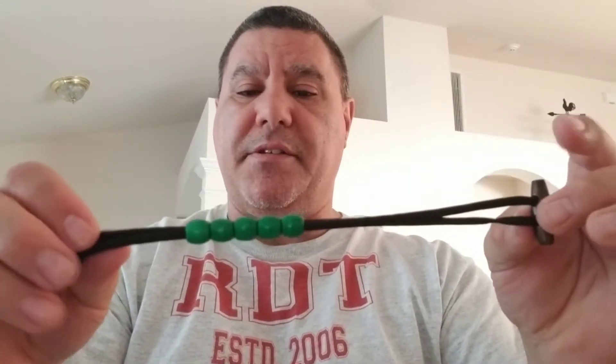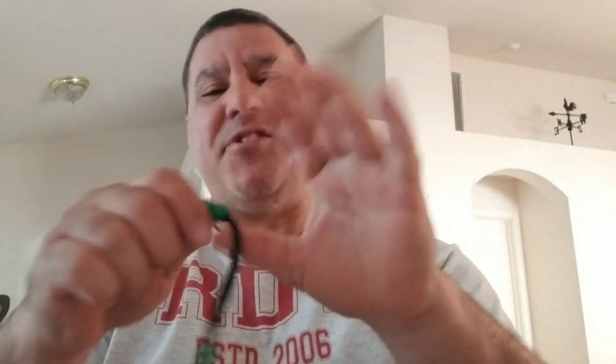It looks good. Fits on your wrist. And believe it or not, if necessary, it will fit around the throat and pull somebody off or choke somebody out. Then I guess you can use the pace counters for one body, two body — just joking.